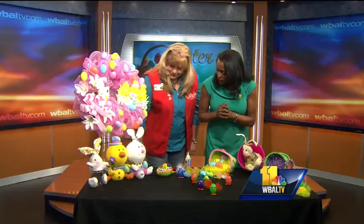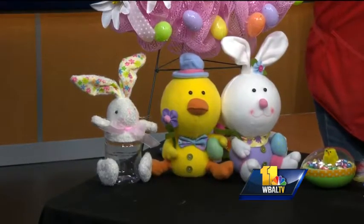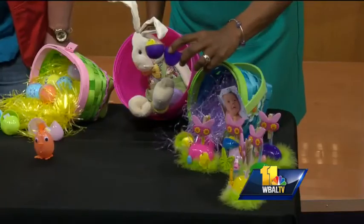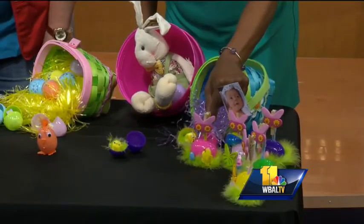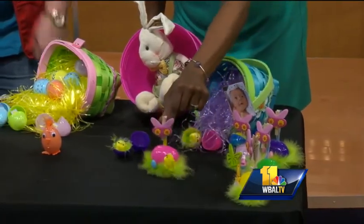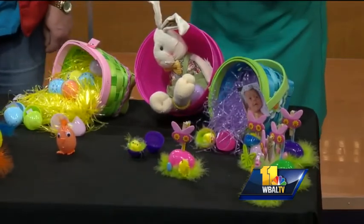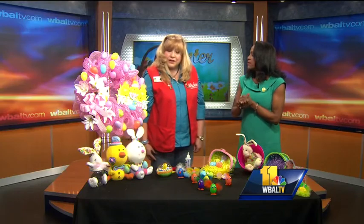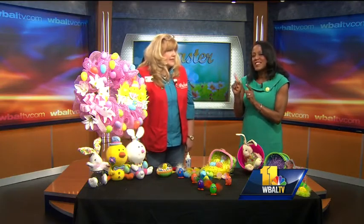And what about these guys? These are just little guys that came to visit. Over here we've got just the little traditional chicks in the eggs, which would be easy for the kids to put together. And this is a little table marker — you can put a little picture on it, just to give you a little Easter cheer. You can find all the stuff at Michaels. Everything is at Michaels, and there are lots of ideas on Michaels.com as well for all the holidays.